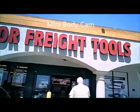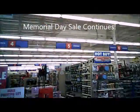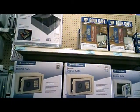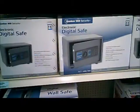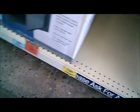Here we are at Harbor Freight for the Memorial Day sale. There's the safe — this one is the middle one. It weighs about 15 pounds, near as I can tell.